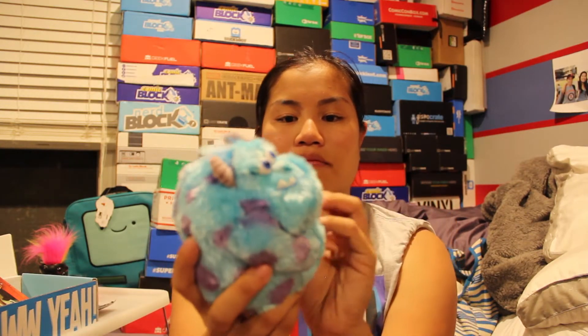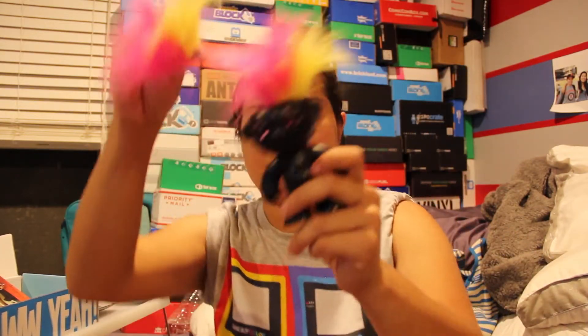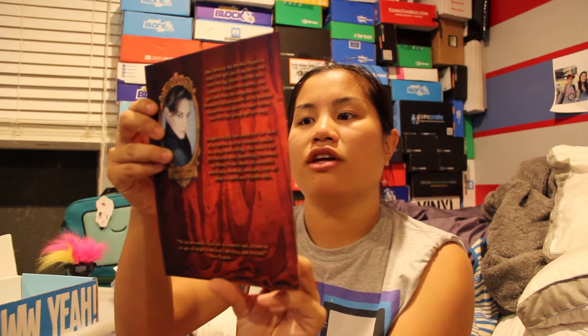So that was your 2015 September Nerd Block Jr. for boys. We had our Sully Beanie Balls, our troll whose hair dances to the beat, the Avengers temporary tattoos, our Creo Transformers mystery figurine, and our book the Squeaker Wonkers by Evangeline Lilly.